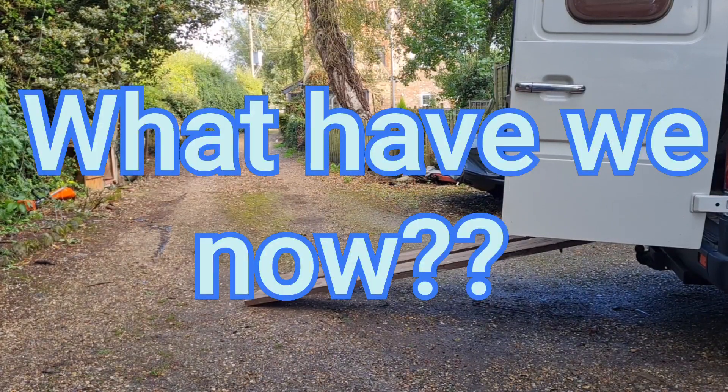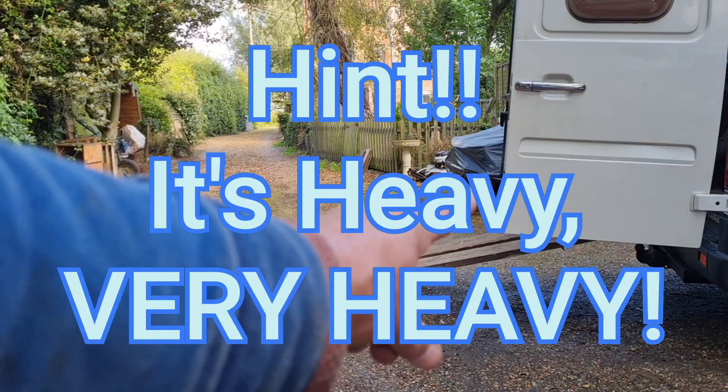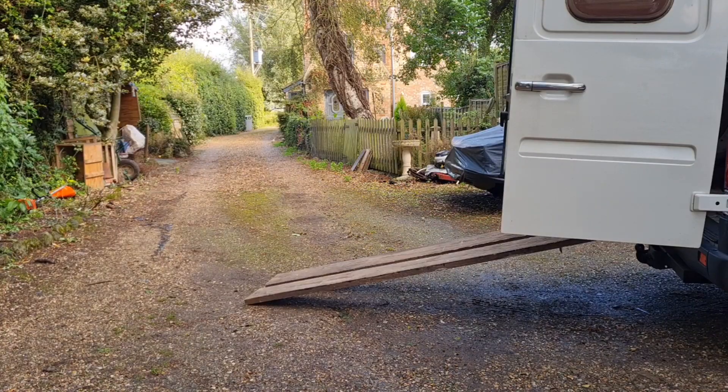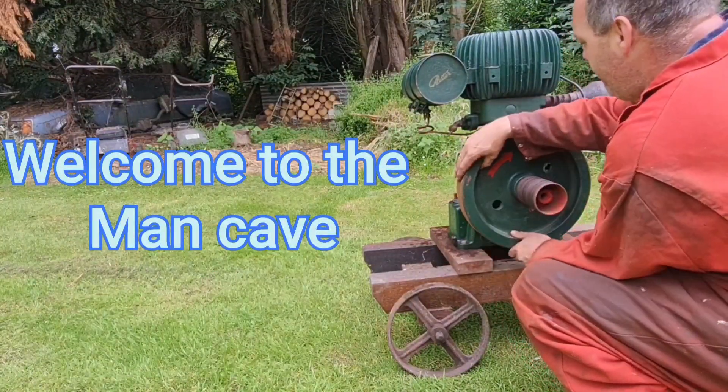Well, well, what have we got coming out of the van? I think it's a new donation. Welcome to the man cave. Let the games begin.